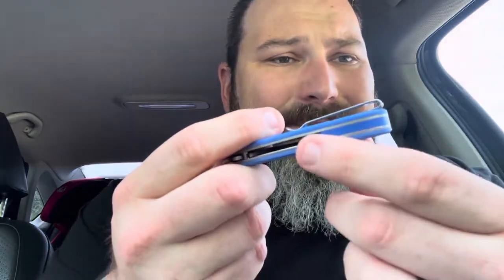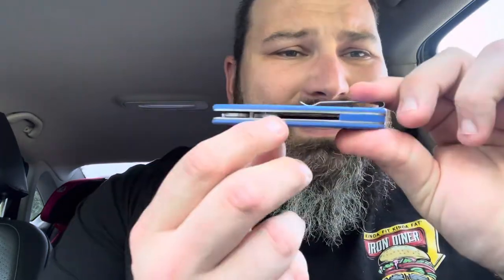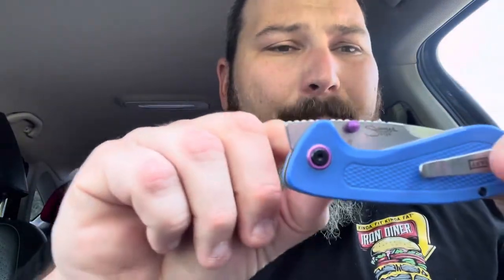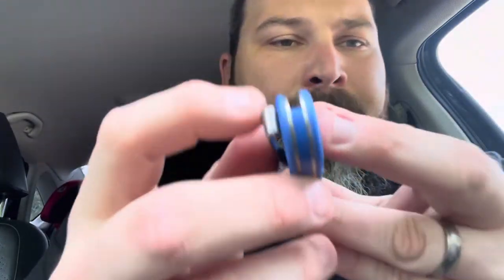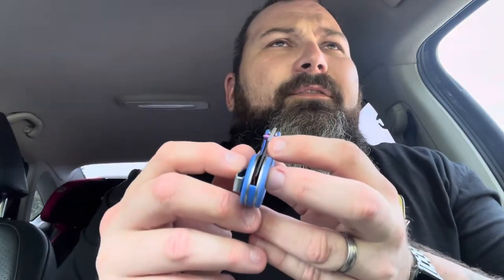This is what I really like about it: deep carry pocket clip built like a goddamn tank, the backspacer, the steel liners. Good soup. The purple accents are fun as well. They call it the Sully because it reminds them of Sully from Monster Inc. Blade centering is freaking on point. Really well built knife, just beautifully well built.